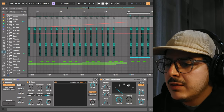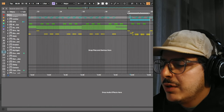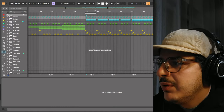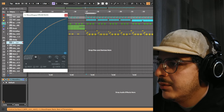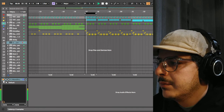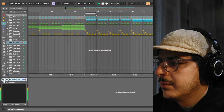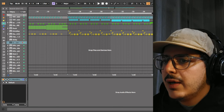For the main drum bus I have no post-processing on it, but I would usually wave shape it. So let's go ahead and add an Image Line wave shaper and just increase the curve a little bit. The next group we're going to look at is going to be the tops bus.